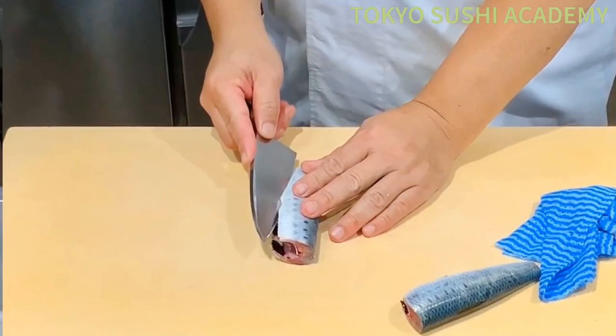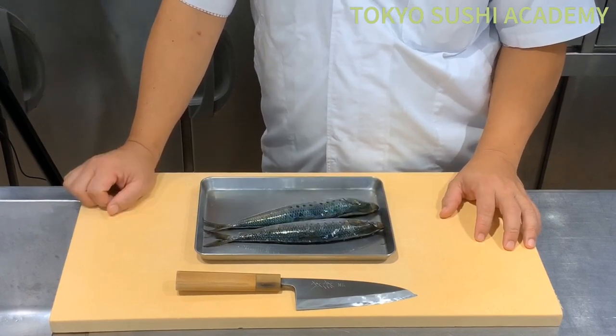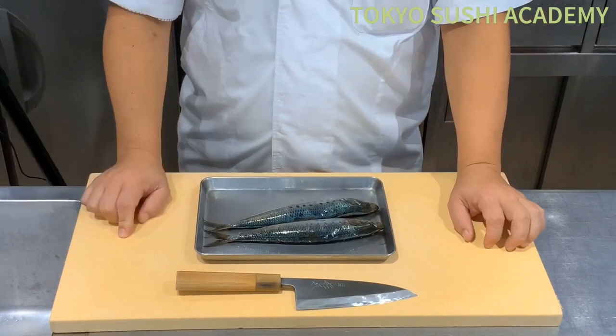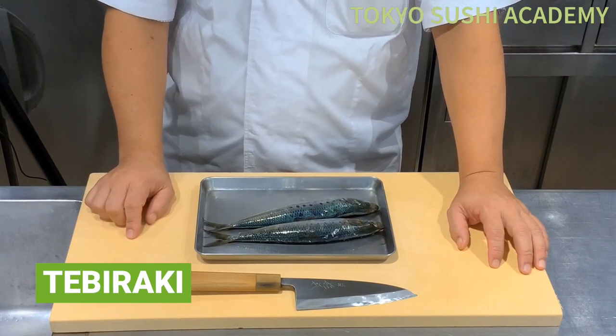We're going to fillet the sardine. Partially we're going to use a knife, but the rest of the part we're going to use our finger to open up and fillet the whole fish. It's called a tebiraki. We can use this technique for really super fresh sardine only.